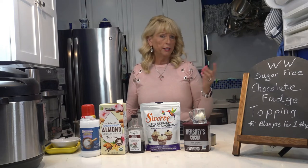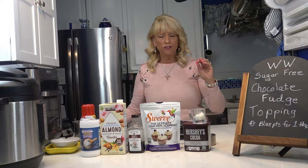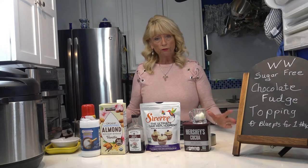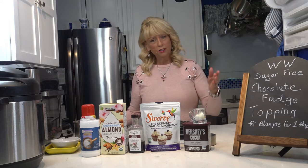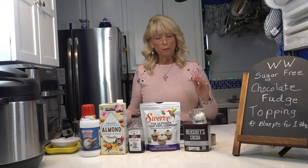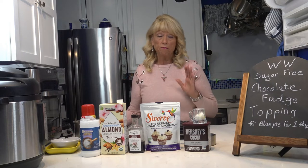You can use this for putting on ice cream or any other kind of dessert where you want a thick chocolate drizzle — not the thin chocolate syrup, but something thicker. This is sugar-free and one tablespoon is zero points on WW Blue. If you use more than one tablespoon, you'll need to calculate it in your WW app. It makes 16 tablespoons, which is one cup.